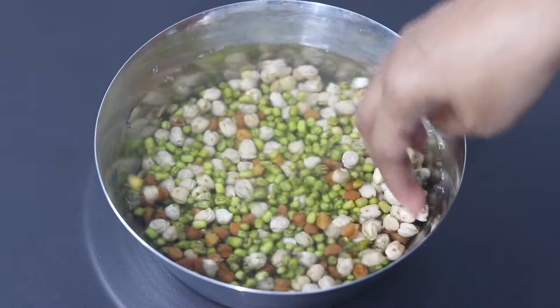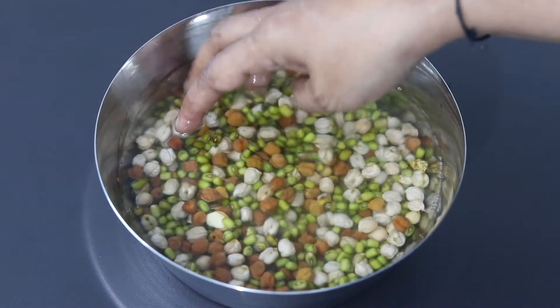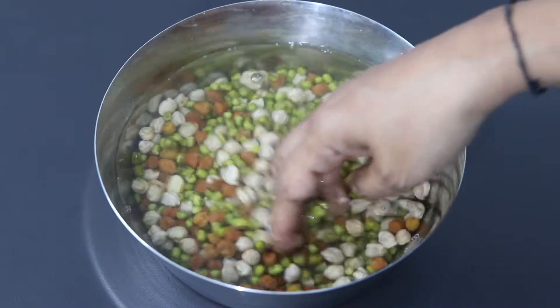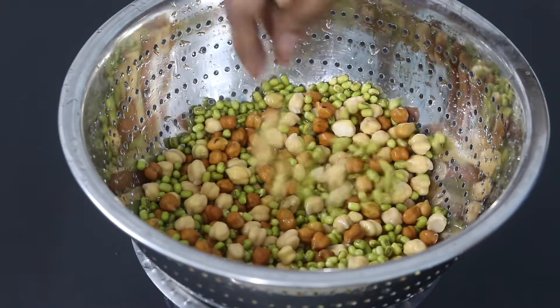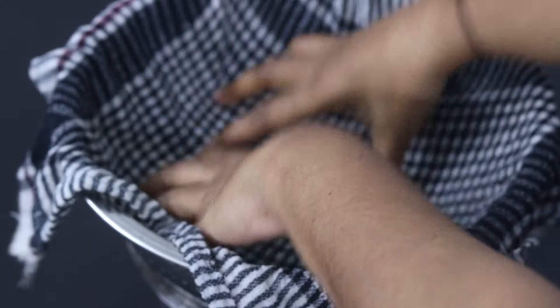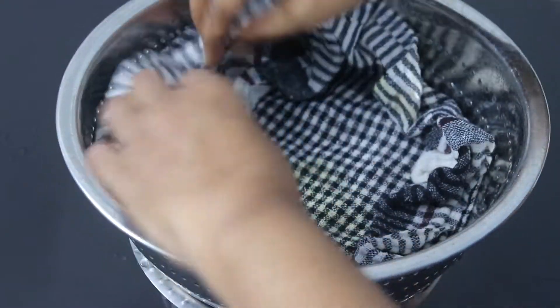Soak for about 12 hours. I'm doing this process at 8 a.m. in the morning and allowing it to soak till 8 p.m. at night. After 12 hours, I'm rinsing the soaked dals thoroughly and then adding it onto a strainer, covering it with a clean wet cotton napkin and allowing it to rest overnight or for about 12 hours.